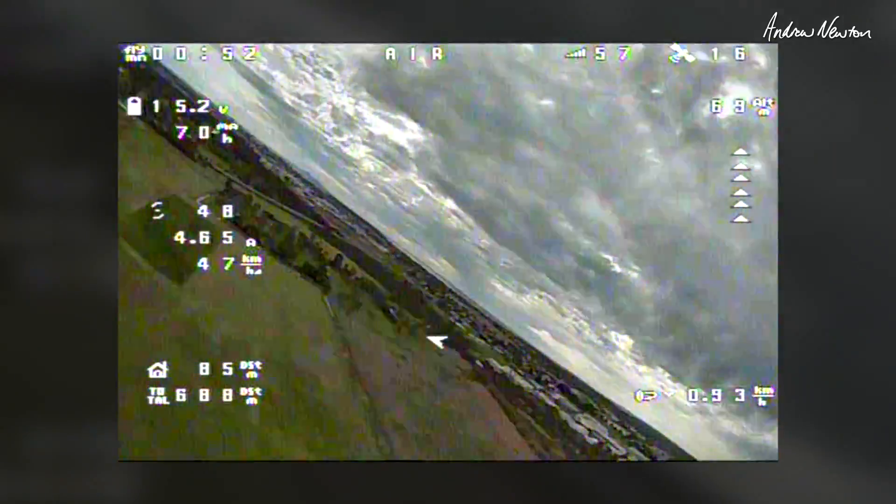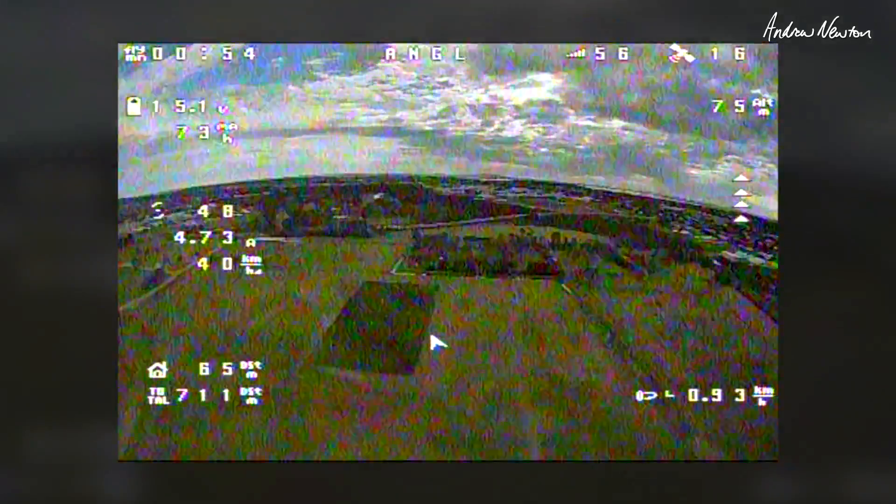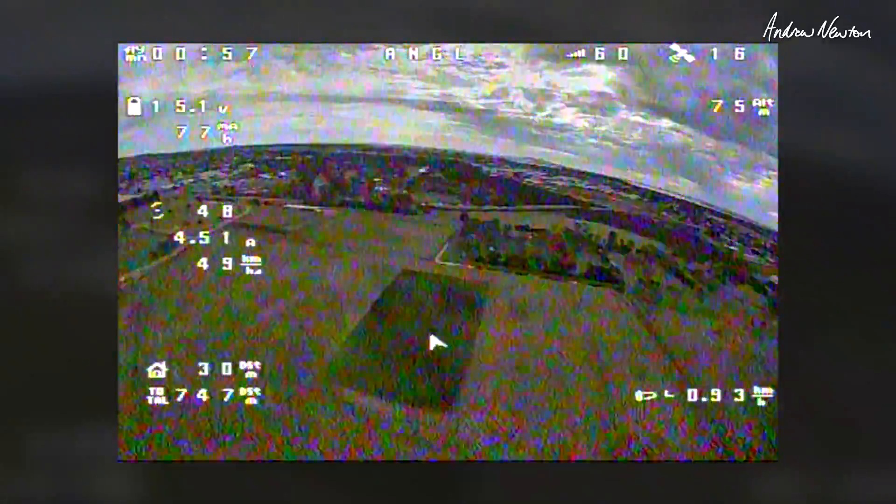So let's try an angle mode just for the hell of it. And it's flying pretty level. That's good.